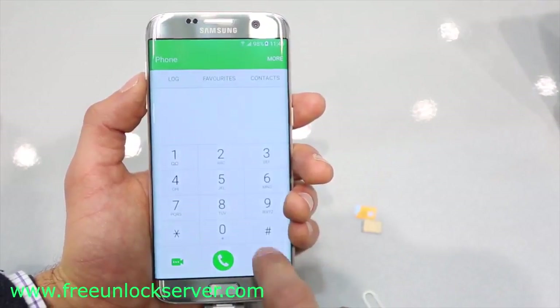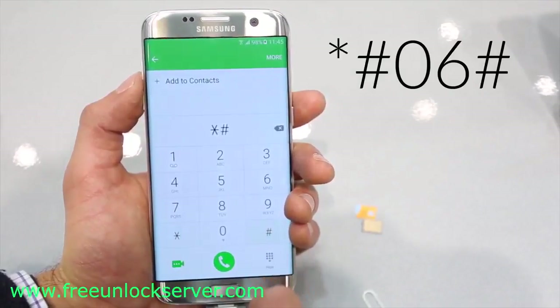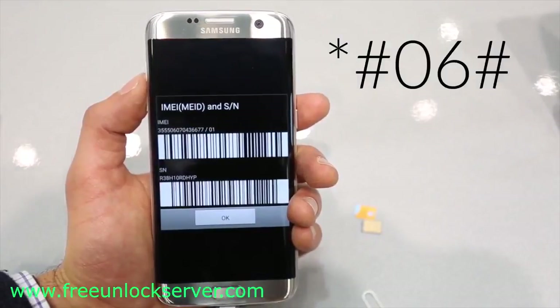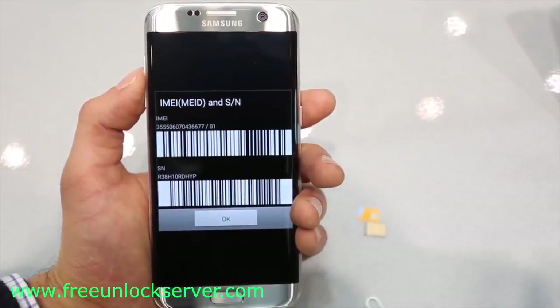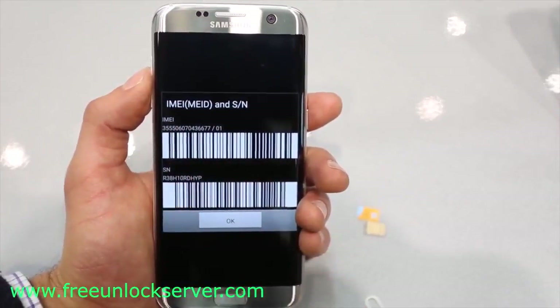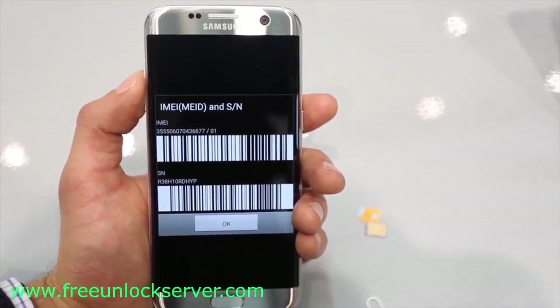The first step is to get your phone's IMEI number. Simply dial star hash zero six hash (*#06#). Your 15-digit IMEI number will appear. This is very important — it is probably the most important step of the whole unlocking procedure. Keep this number somewhere close because we will need it later to generate the unlock code. We'll switch to the computer.